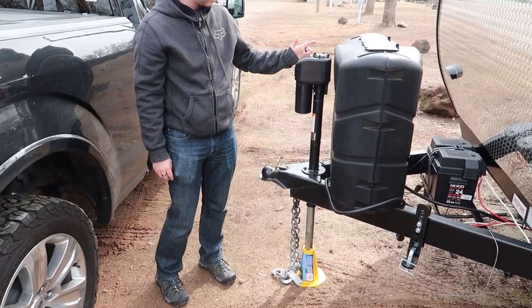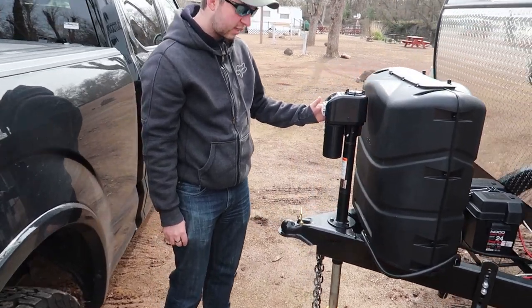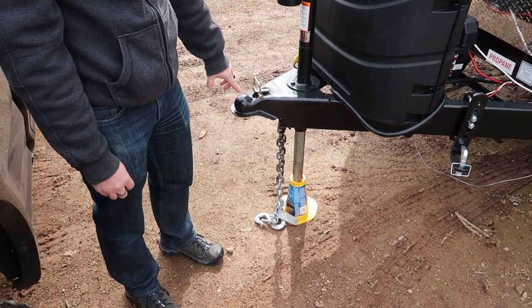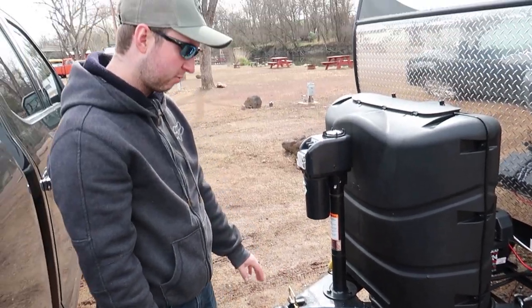The tongue jack on here is electric and it also has a light on it at the front. With the same issue as the scissor jack at the back, we found it was struggling to reach the floor with the plate that came provided. So we swapped that out and added an extra support on here, and that's working really well for us so far.